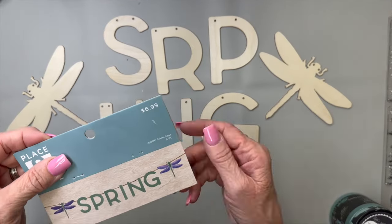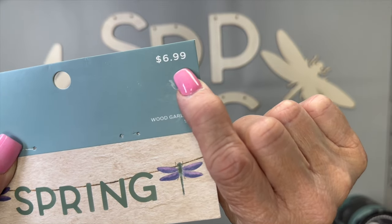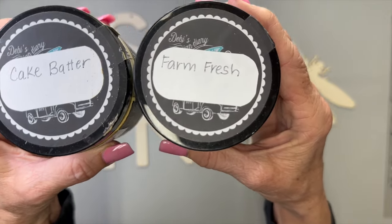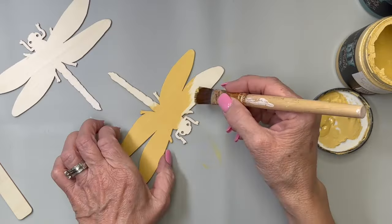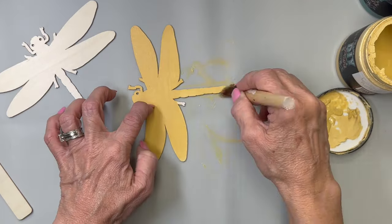For this first DIY we're going to use these little wooden letters I got at Joann's, 40 or 50 percent off of $6.99, so they were a very good buy and they're to make a banner. We're going to use some cake batter and some farm fresh by DIY paint and I'm going to paint the little dragonfly with the cake batter. I just gave it one good coat and I did both of these dragonflies with the cake batter.